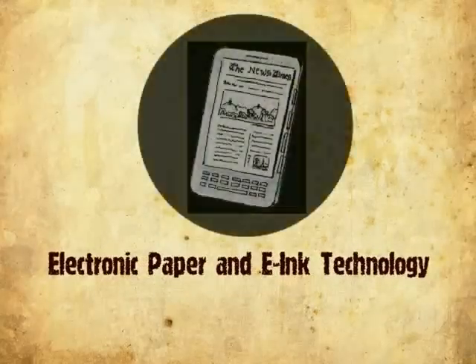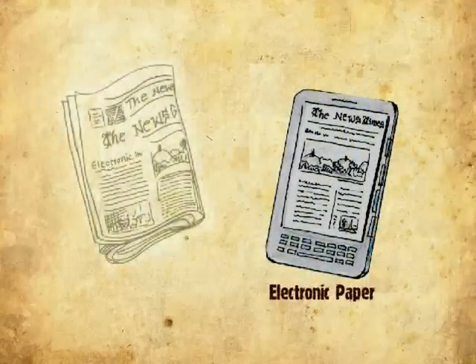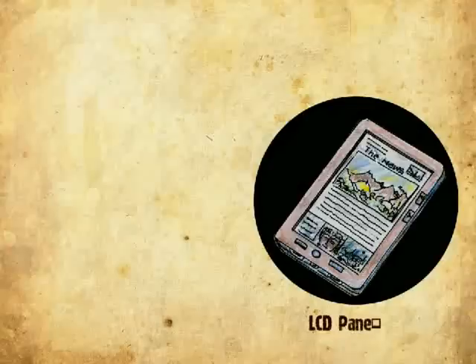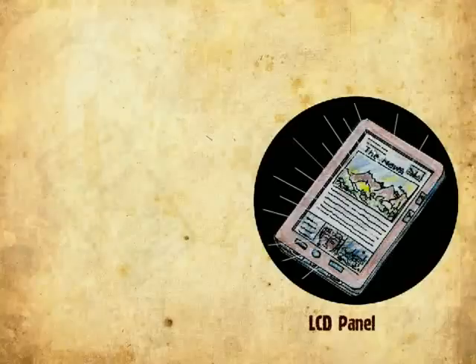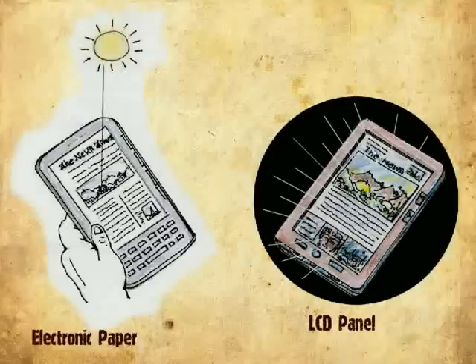Electronic paper is a display technology designed to copy the appearance of ordinary ink on paper. Conventional backlit displays like LCD panels emit light, so they are visible in the dark. But electronic paper displays using e-ink technology reflect light like ordinary paper and are only visible when there is available light from outside.